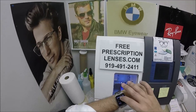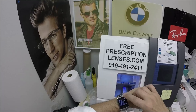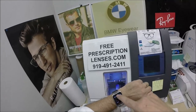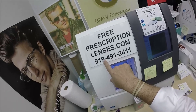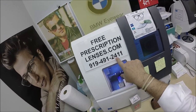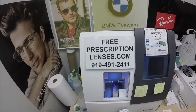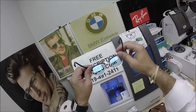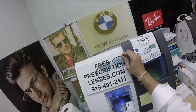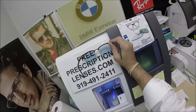Jigsaw is texting me — hang on. You can now call Jigsaw at 919-491-2411. I call him that because he's the hardest working jigsaw piece in the puzzle. He's my website developer slash apprentice, but he can answer questions for you. But gradient lenses are just a nightmare.